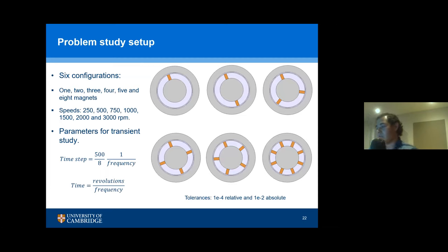For how I set up the problem: I have six configurations and I calculated all these speeds — 150, 500, 700, 1000, 1500, and 3000 revolutions per minute — to reproduce the curves. To make the studies equivalent, I decided to have 500 time steps per magnet period, which gave me the time step for all studies. The total time of the studies is the number of revolutions divided by the frequency. The tolerances I set are 1×10⁻⁴ relative tolerance and 1×10⁻² absolute tolerance.